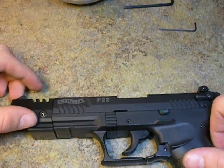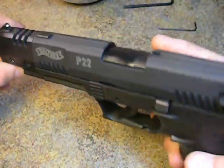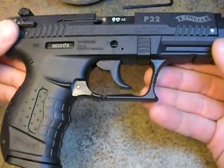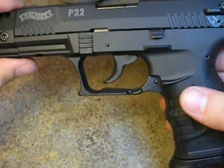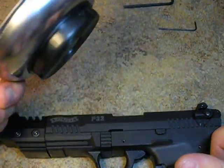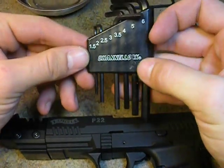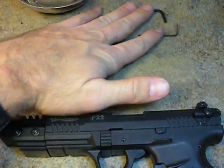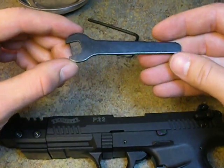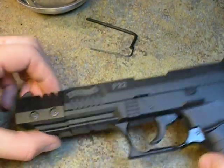Good evening everyone. Weston Summers here and welcome back to my channel. Today we'll be disassembling the Walther P22 pistol. We have already looked at this pistol earlier in some of our other videos, but today we'll be taking it apart. This pistol cannot be disassembled without tools, and I highly recommend a magnetic tray. You will need a 3mm and a 1.5mm Allen wrench, and you will need the spanner wrench included with your pistol. Let's get started.